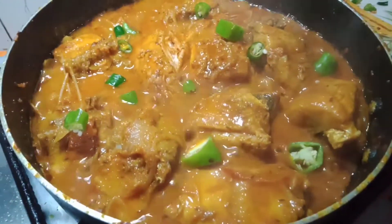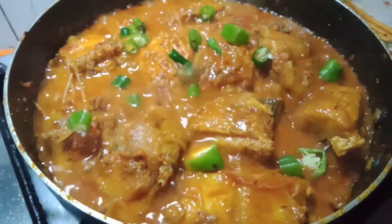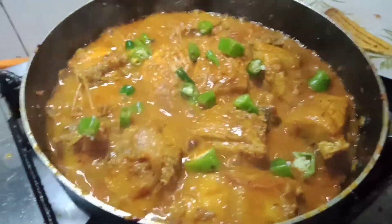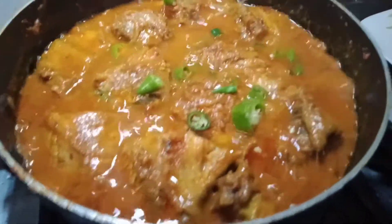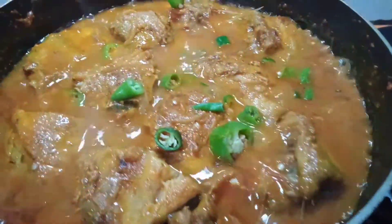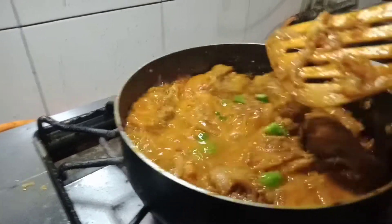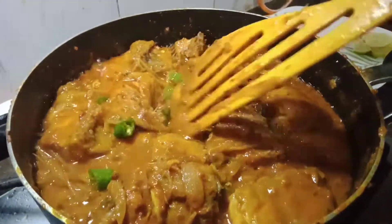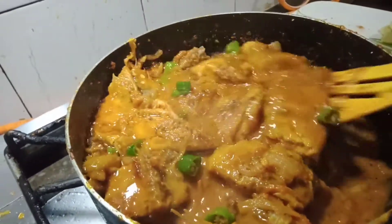Lagyan ko siya ng green chili. Wow! Sarap, guys! Ang tawag dito, guys, is fish masala. Pero gusto ko medyo dry siya — I prefer it a bit dry. Ayan.